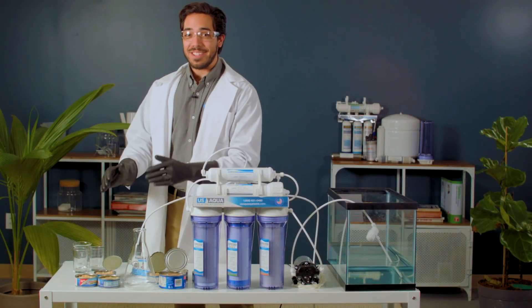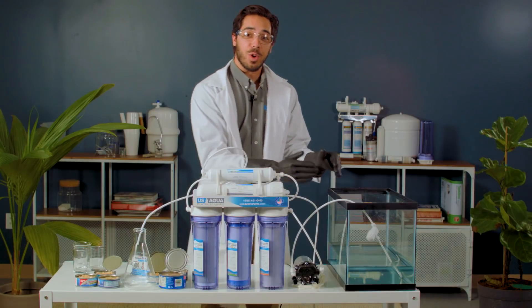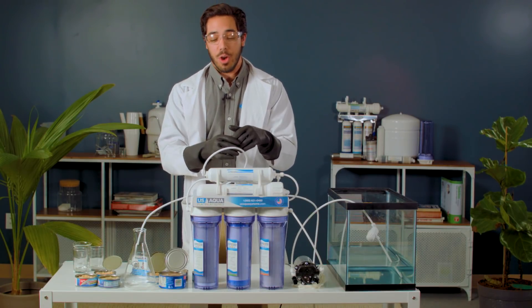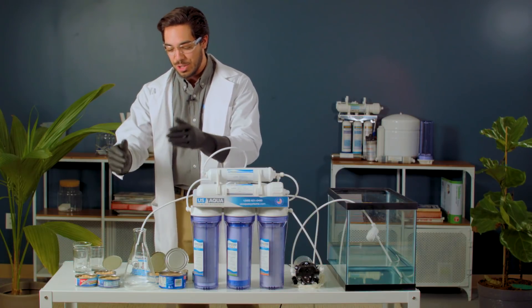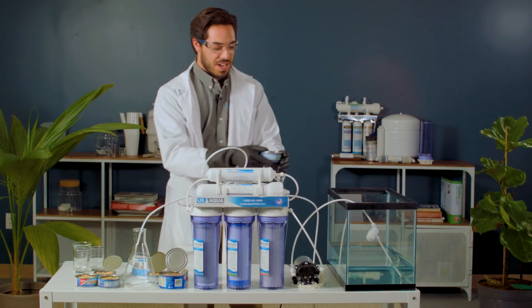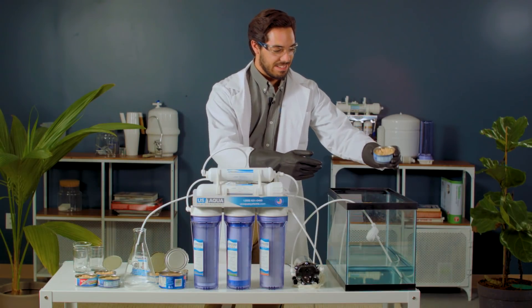So here we have our canned tuna. We're going to be adding this to our reservoir with water, and from here it's going to pump through the US Aqua Platinum Series, hopefully resulting in some purified drinking water. Without any further delay, let's do this. So we have this tuna right here — oh gosh.